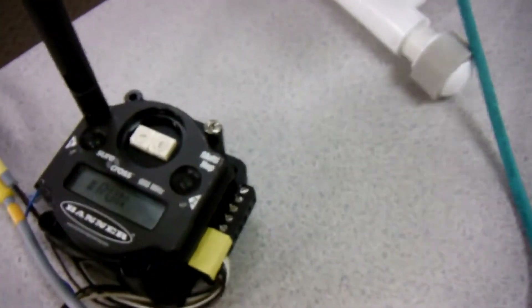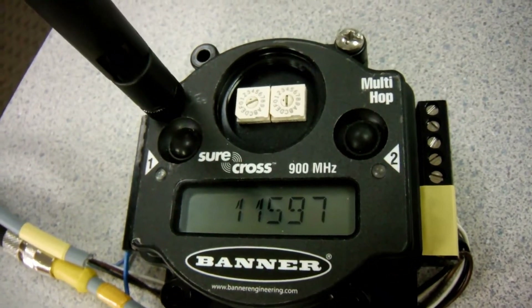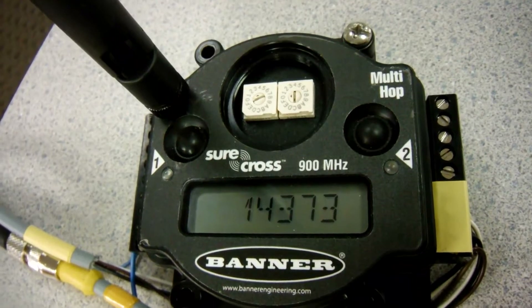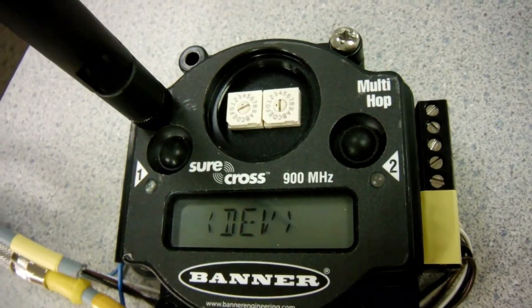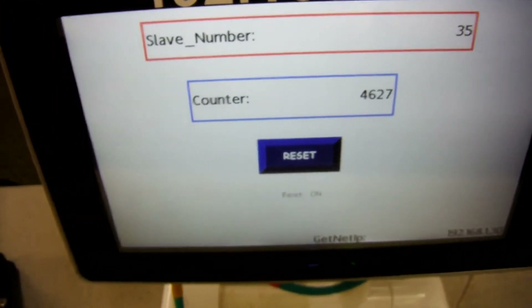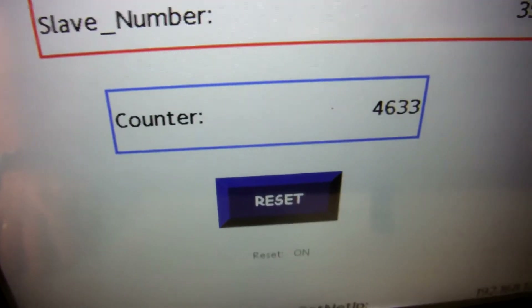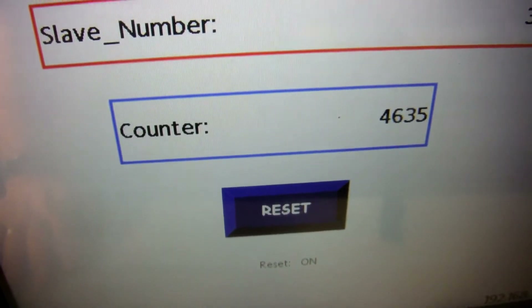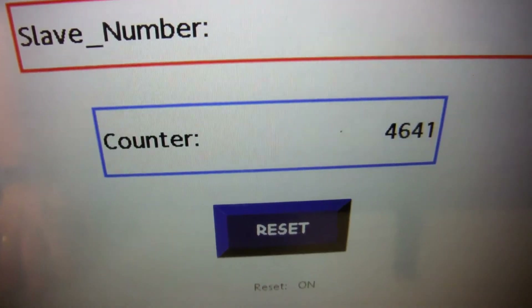Here is one of the other multi-hop radios, set up in repeater mode, which is talking to this particular HMI right in front of us. Anytime you see the yellow light blinking, that is when there's RS485 comms going into this cable. This particular HMI is on my RS485 network as slave number 35. All I've done on these is created a counter that just counts up in seconds — this one is counting up once a second, and you can see it's been running for about 4,600 seconds.